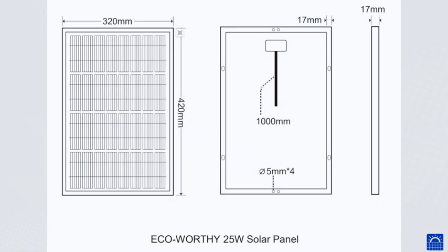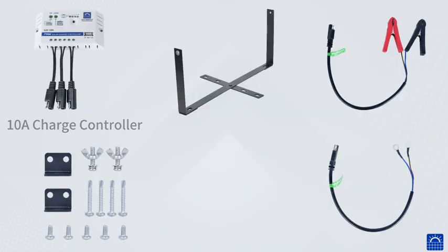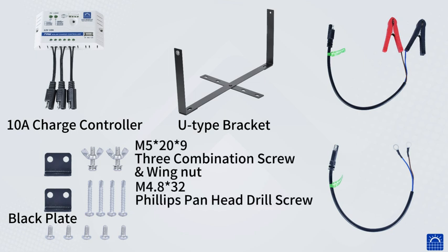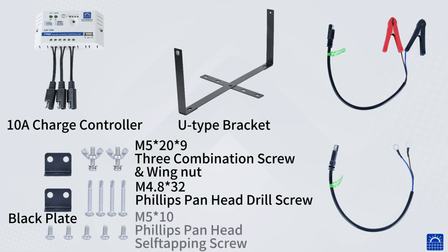The kit includes a 25W monosolar panel, 10A charge controller, U-type bracket, black plate, M5×20×9 combination screw and wing nut, M4.8×32 Phillips pan head drill screw, M5×10 Phillips pan head self-tapping screw, alligator cable, and ring cable.